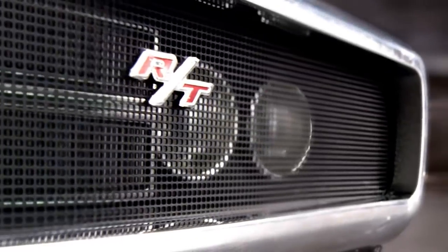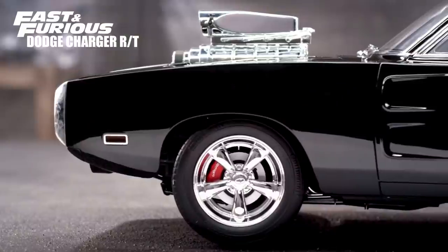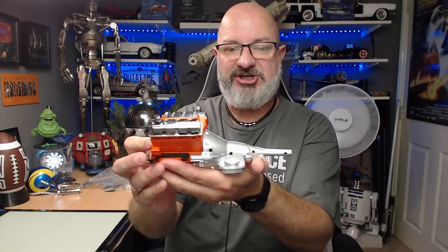Hi all, welcome to my channel. We now have the next four issues — that's 15, 16, 17 and 18 — of the Fanhome release of Build the Fast and Furious Dodge Charger. If you remember, in the last stage we were starting to do the engine, and the next four stages we're going to be continuing that. If you want to get this for yourself, I'll put down the link to the Fanhome website and you'll be able to get this all the way from pack one.